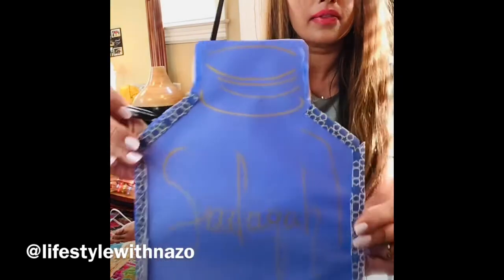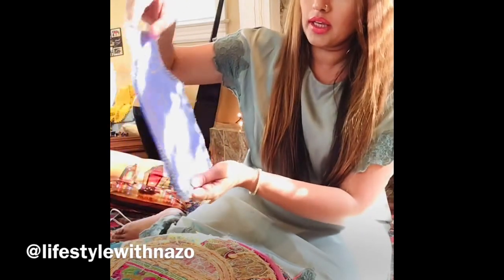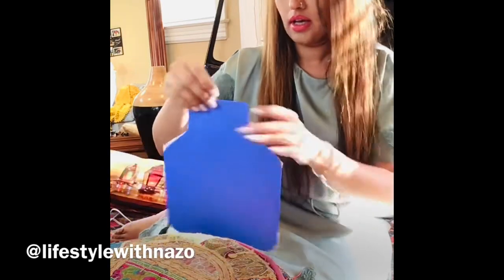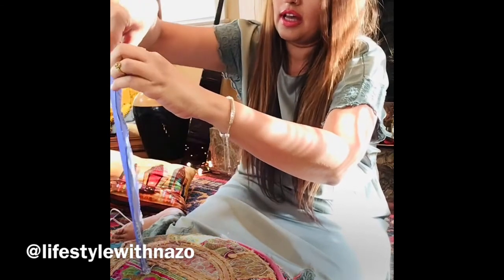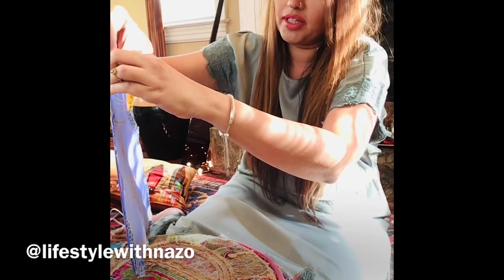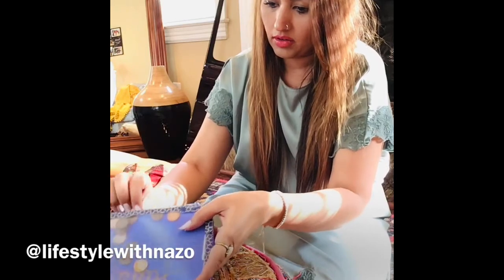Look at that — that's how it looks — it says sadaqah. So now what we are going to do: it's all done. Your kids can hang it on the wall, or they can pin it up, or use something like a plate holder or tray holder and just put it in there. I will put some coins in it so you know how it works. I think it's a really cute activity to do with your kids to give them the spirit of collecting some money for the people who we want to help or who really need our support.